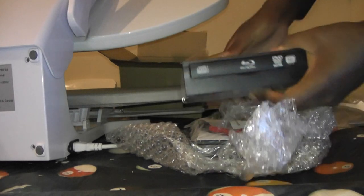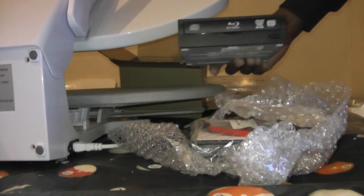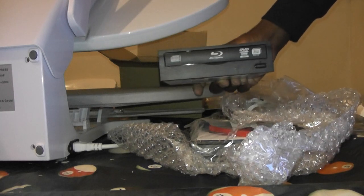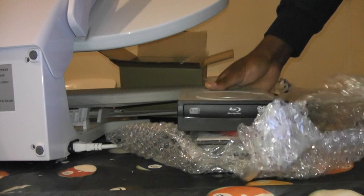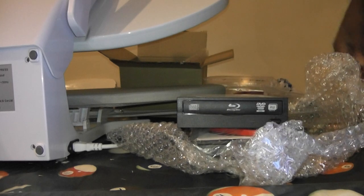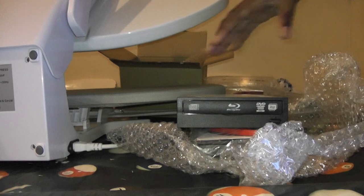Here's the drive itself. As you can see, it's Blu-ray — rewritable. DVD, Blu-ray disc, Blu-ray rewritable also. It means you can record on it.